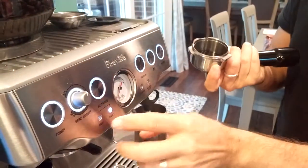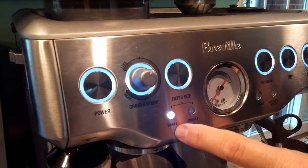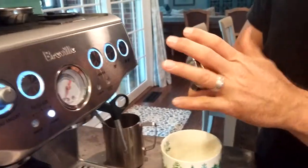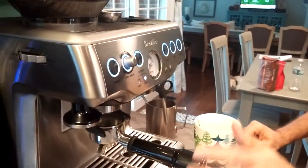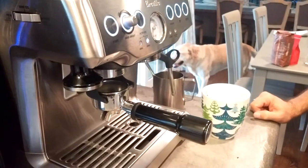It just pops right in. If you do the single, just make sure that you change your filter size here by pushing this button — it tells the hopper whether to do a one shot or a double shot. We're going to do a double shot today.